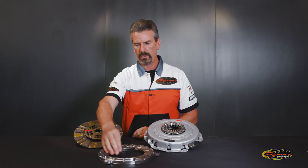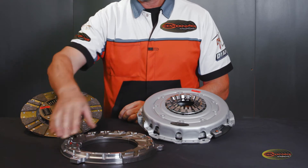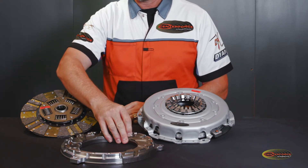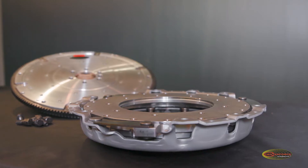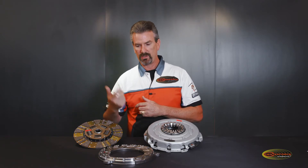The difference in weight between the aluminum pressure ring and the steel pressure ring is five pounds, and that is a big number when it comes to a clutch itself because that's substantial. When you think about it, that's a dynamic component — meaning it's spinning.